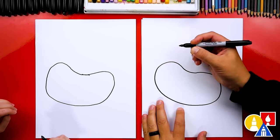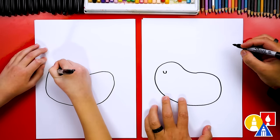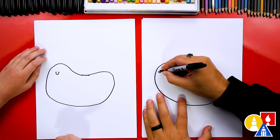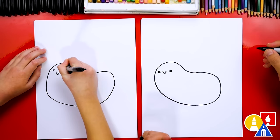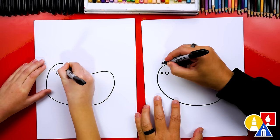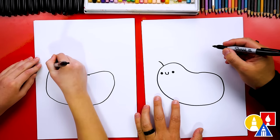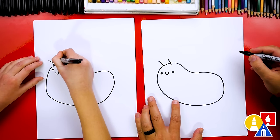Next, let's draw our bee's face. I'm going to draw a little smile right here, then let's draw the eyes — a small eye right here and the same size on the other side. Then we could also draw the antenna: one curve right here and then another curve right here coming into the bean shape.